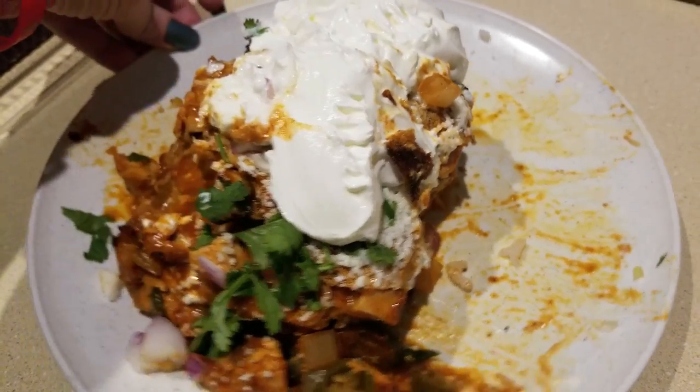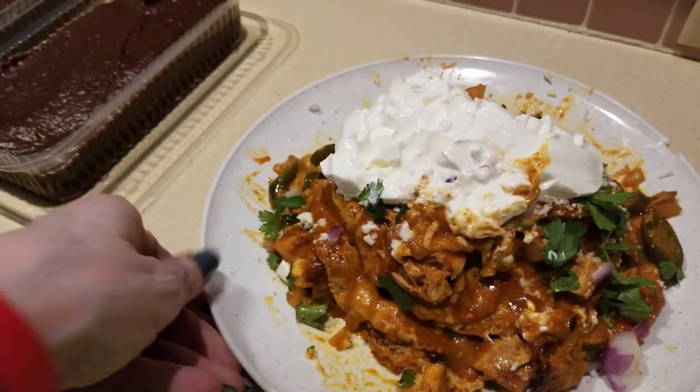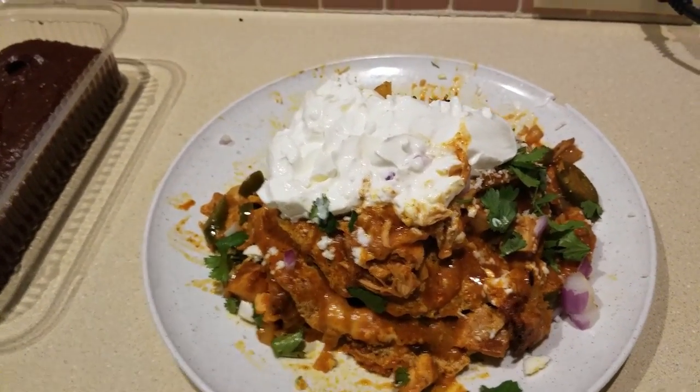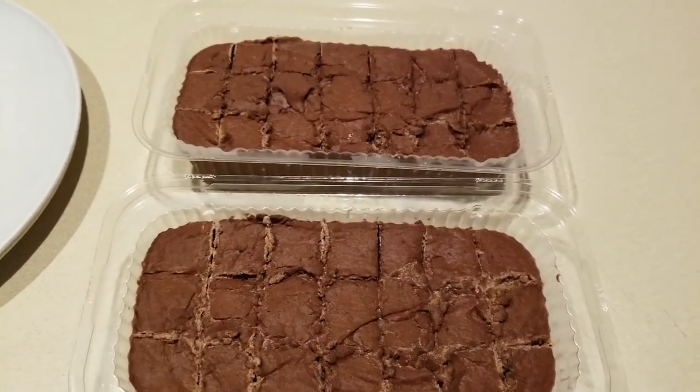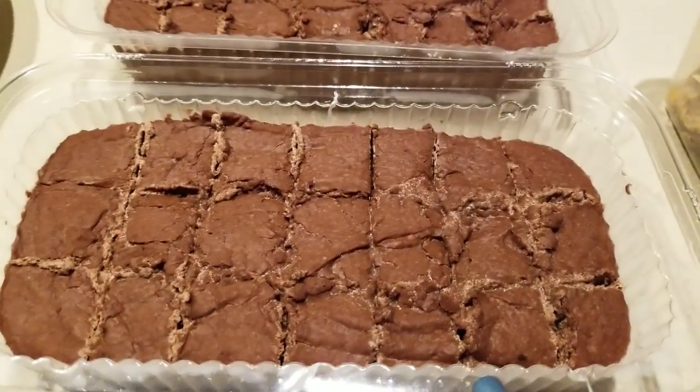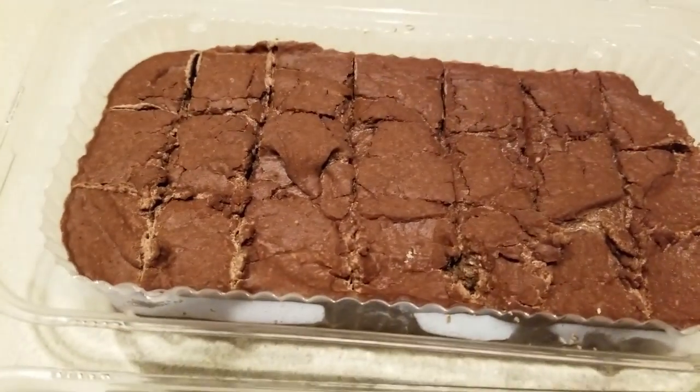I have to admit, this meal prep of the enchiladas — David started eating already, so this could easily feed three people. Remember: add fat, add fat, add fat.